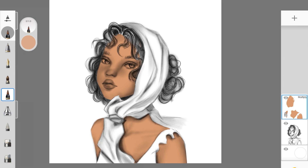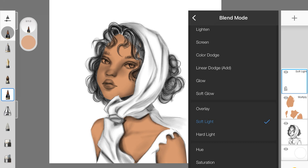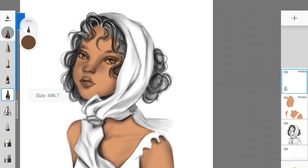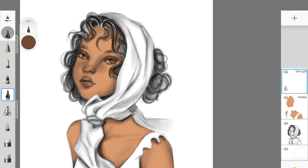Now we're going to follow similar steps for everything else. I'll create another layer and change it to soft light first — or you can go straight to multiply if you prefer. I'll pick up a color for her hair and start adding color to it. The trick here is to start adding colors to each part of your drawing by changing the layer mode to either soft light or multiply. This color looks really dark with multiply, so I'll switch to soft light — it's lighter, so I'll keep this color for now.